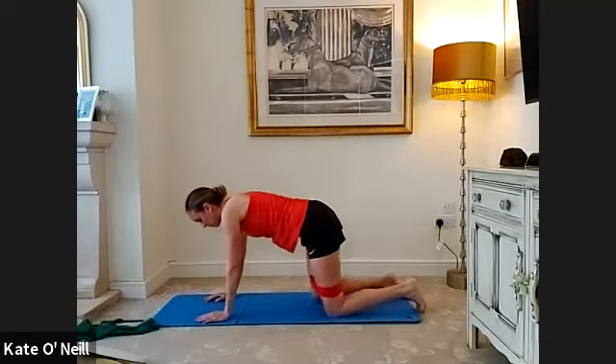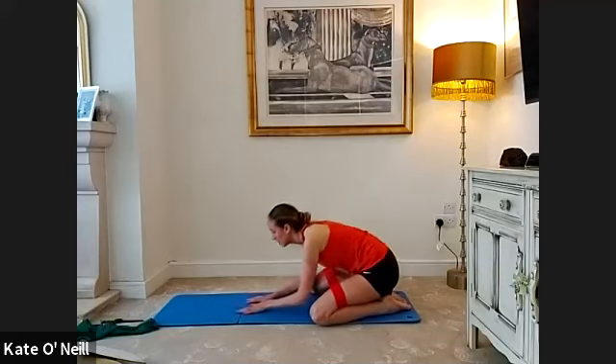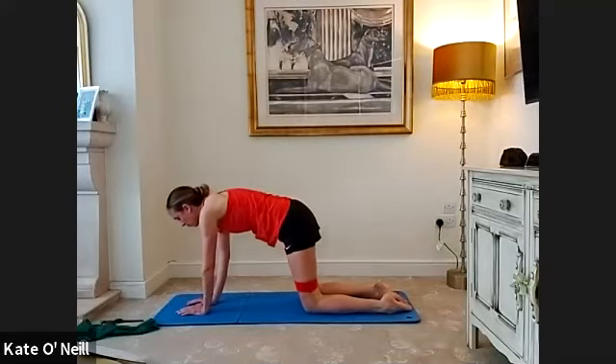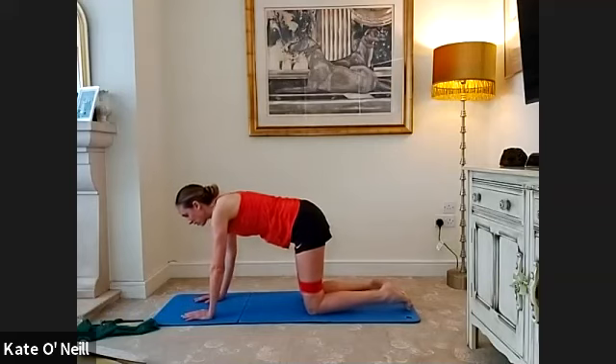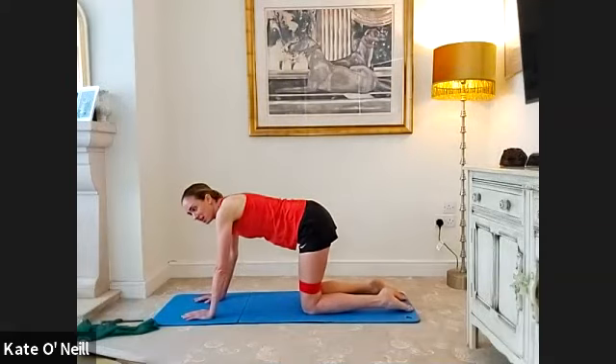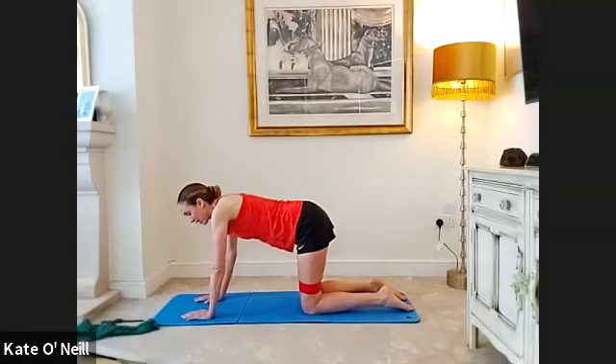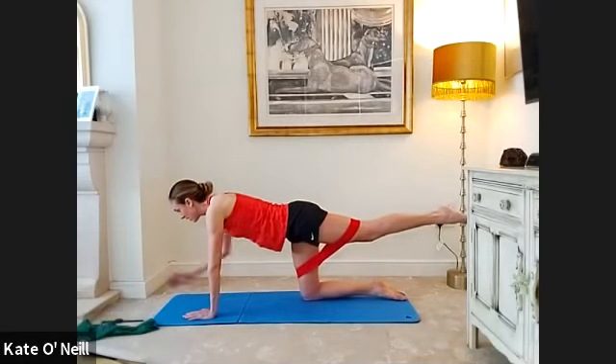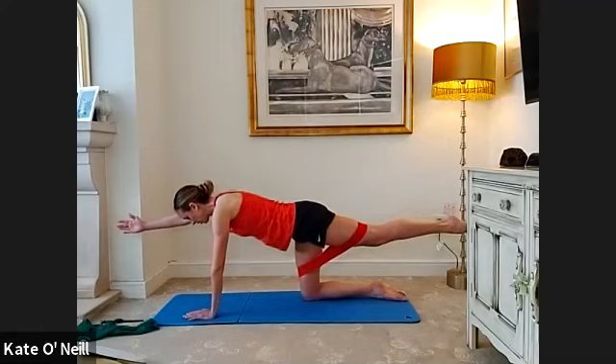Come into shell stretch — bring your big toes together, sit back onto your heels, reach your arms nice and long and rest your head down. Slowly come back onto all fours. We're going to do the opposite side of superman — right arm, left leg this time. If you have the band on and want to slip it off, do so. Extend and breathe into it. My left side is my weaker side so I'm leaving it on.